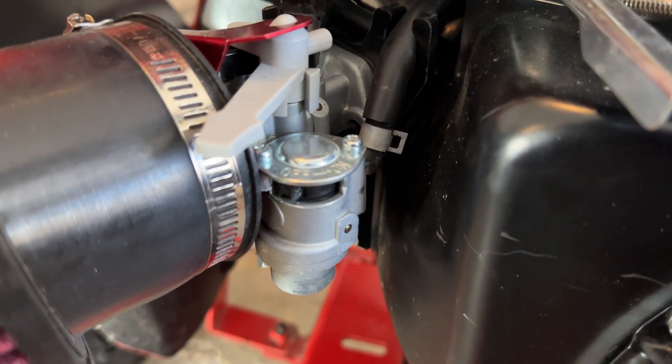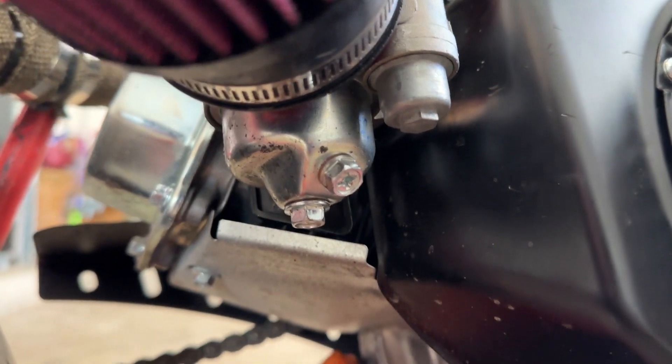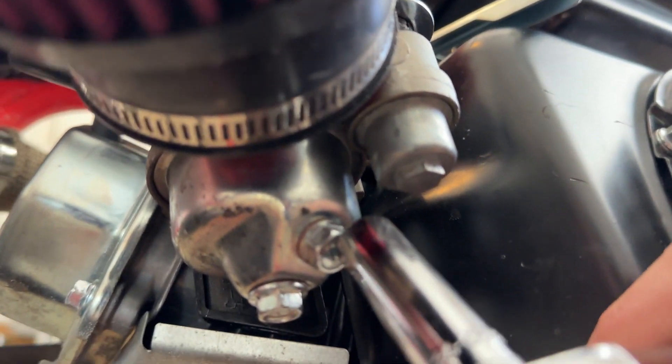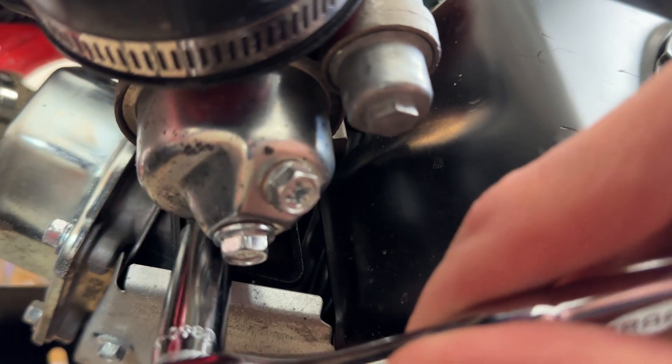Now that your gas line is off, we can start pulling apart the carburetor. If you notice on the stock carburetor, there are two screws — one up here and one down here. This one is for draining the fuel and this one is for actually removing the fuel bowl, which is this silver bowl-looking thing right here.